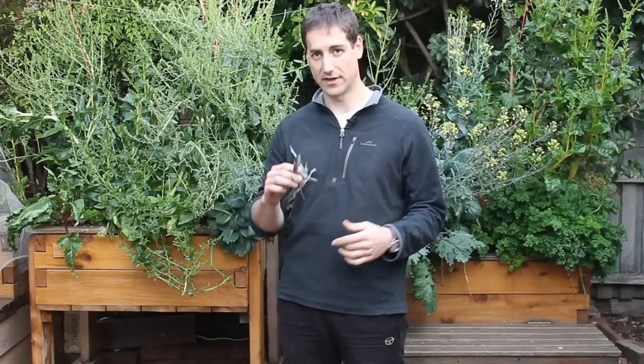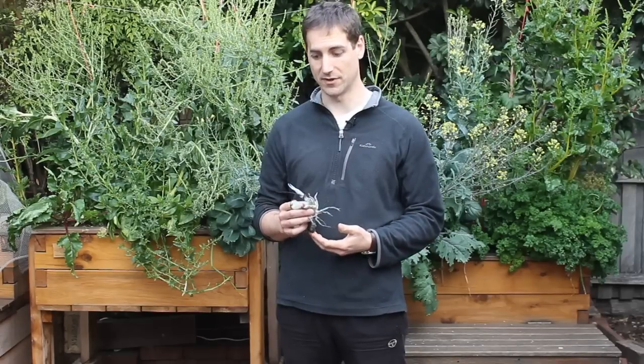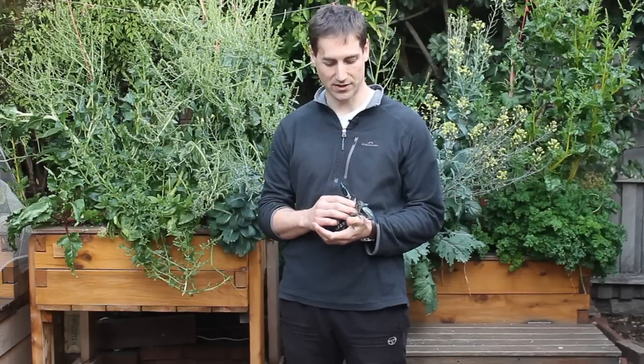In that case, you can have a nice production because you've got a big surface, so it can be really interesting to have them in this kind of environment. But in a normal aquaponics setup, I definitely recommend to have a few and to play with — they are really nice to have.